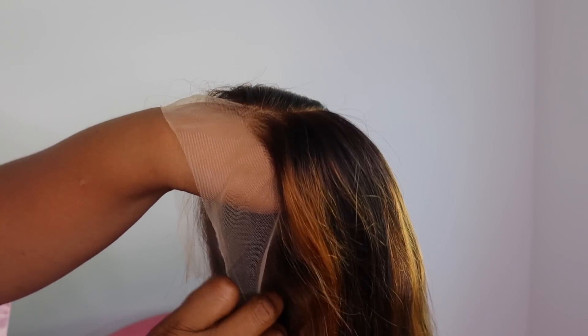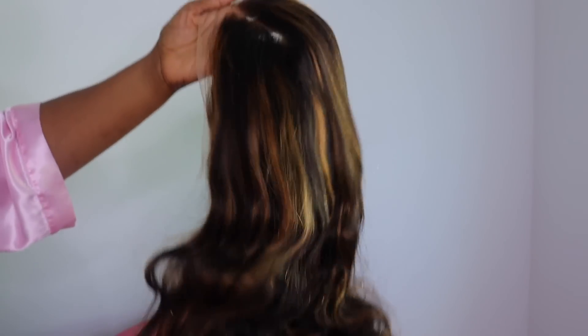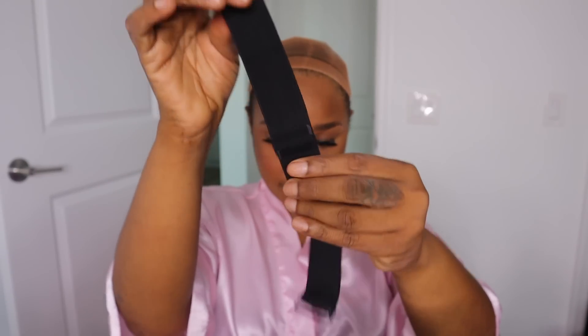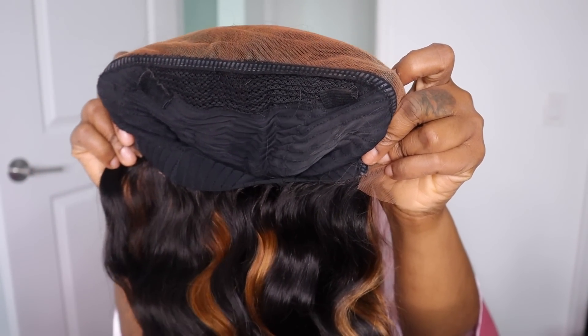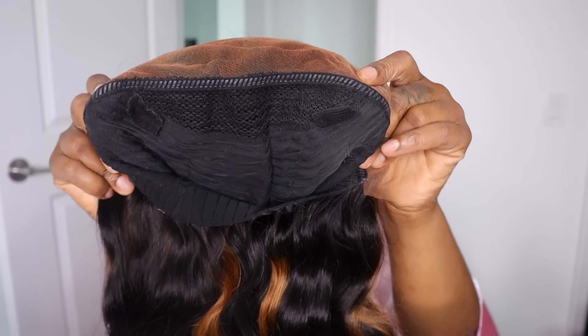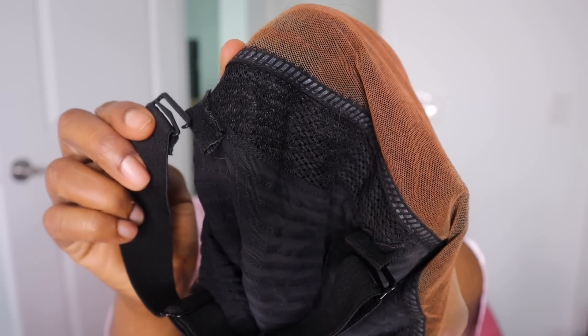The link for this unit will be in the description of this video so please go ahead and check that out. They did include an adjustable strap in the package. I love that they did not stitch this into the unit itself, because not everybody loves to have that adjustable strap — so you can add them in if you want or take them off if you don't.